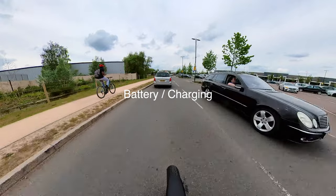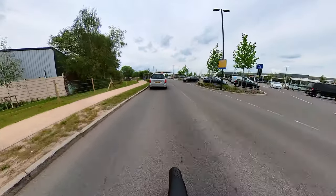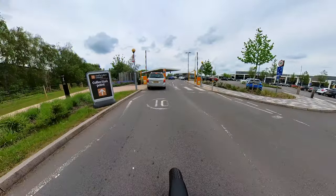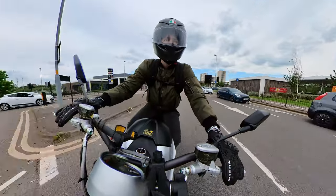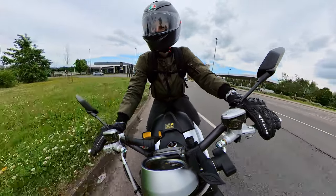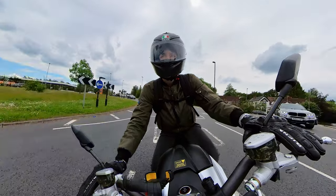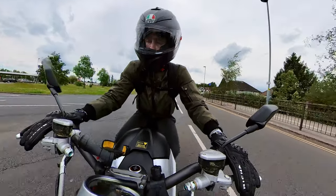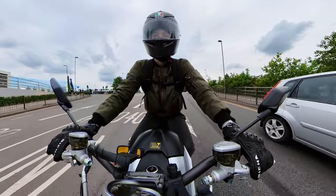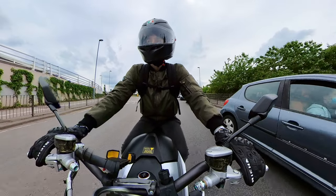The Super SoCo TC Max battery range is around 100km. That will obviously vary depending on what kind of road you're on, how fast you're going, and the conditions. To charge the bike it works on a normal 3-pin UK plug, the same as you'd have on your devices at home. That's great for charging at home, but it's not so great at a service station because they normally operate on a different type of charger, like the ones you might see for electric cars. You are able to actually remove the battery from the bike, so if you haven't got a plug near the bike you can take it out and bring it inside.